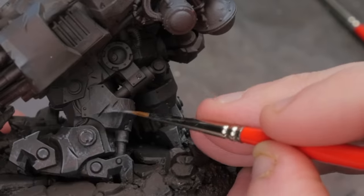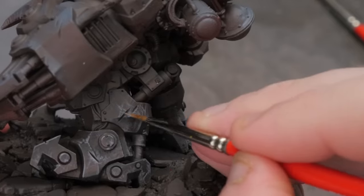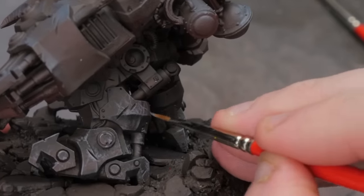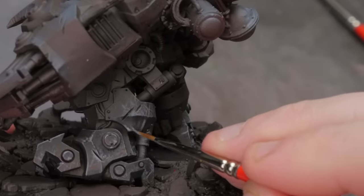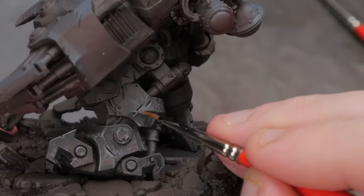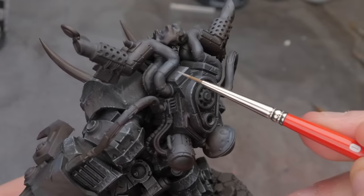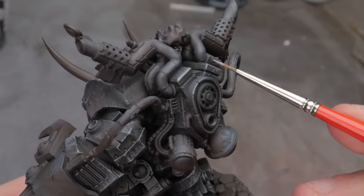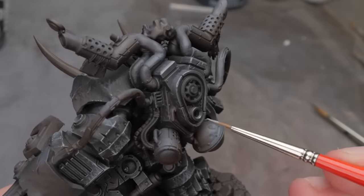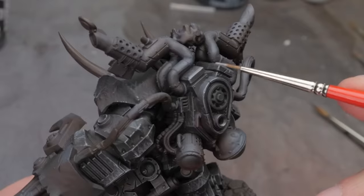First, you're going to want to thin down your paint slightly more than a usual layer consistency — we want that paint flowing easily off the end of our brush. Because the paint is slightly thinned, we won't have massive jumps in brightness as we build up these slashes and scratches over many layers. Second, we want to make sure we're just barely grazing the model with the tip of our brush — we don't want big fat lines, we want nice really thin ones. Learning to just barely touch the model is great practice for brush control. And finally, I want my scratches coming from all different directions, and I often find it's easier to rotate the model to give the right angle for the scratches rather than making my hand do uncomfortable angles that lead to weird looking fat scratches.